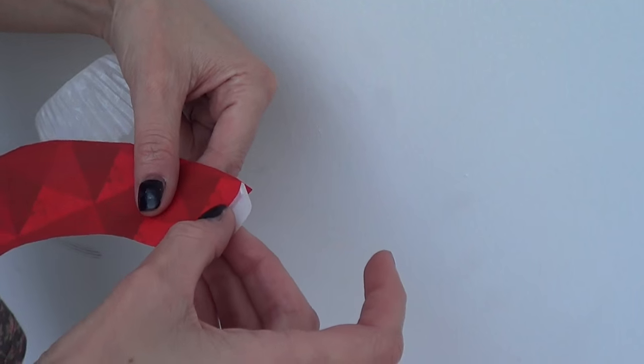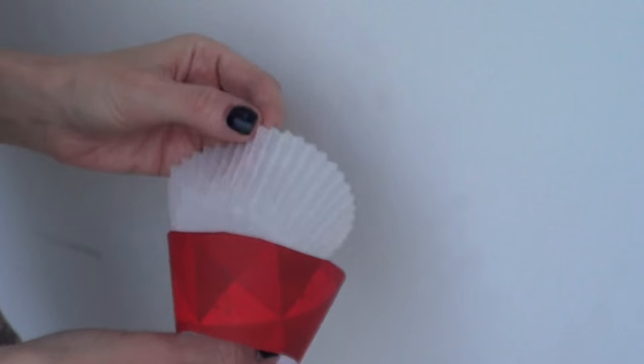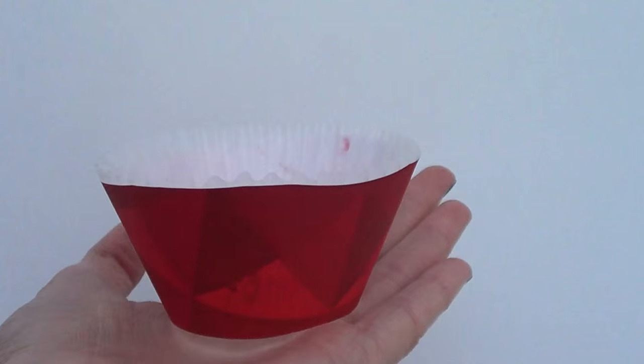Now to place those cupcake wrappers on the cupcake itself, use a bit of tape and that's pretty much it. It's really simple, really easy. You can work with any design paper you like.